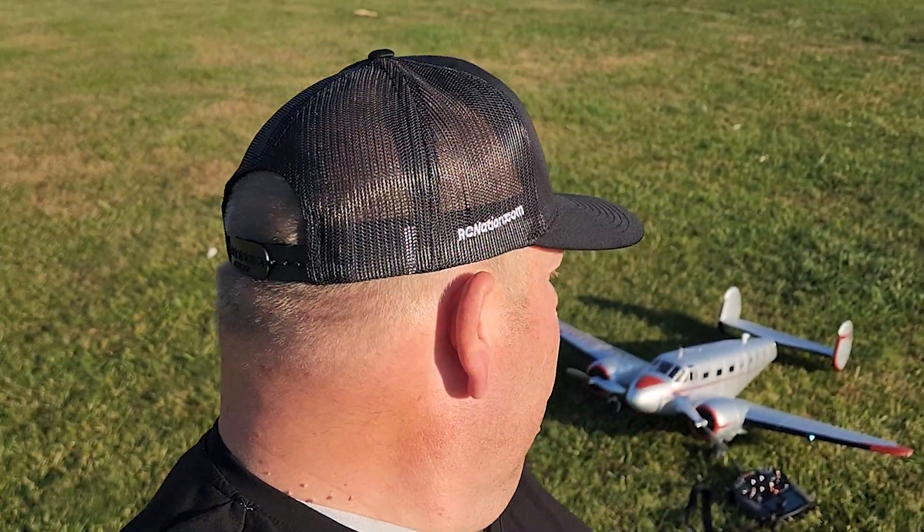Big thanks to the Lord for a beautiful sunny evening. Man, I love the E-Flight Beechcraft D-18 — I love this airplane, it flies so good and handles very very well. We had like a five mile an hour breeze maybe, and it handled it great — just needed to be turned into it just a little bit.